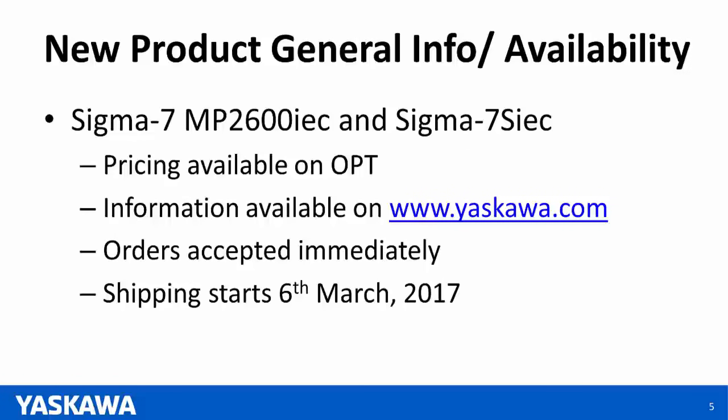For both products, pricing will be available on OPT by the end of the day. Information is currently available at www.yaskal.com. We are accepting orders immediately. Shipping for both products will start March 6, 2017.